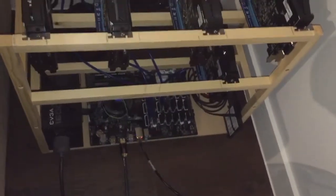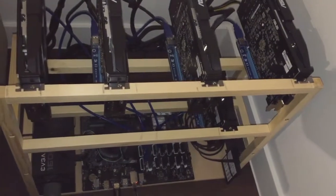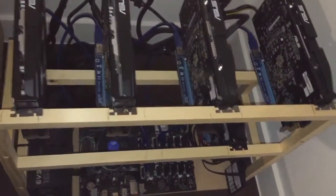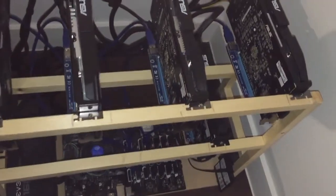Hello Miners. With this video I will show you how to connect 5 cards. On the top of the screen you can see my previous video with 2 cards and how to initially setup everything before you plug in more cards.